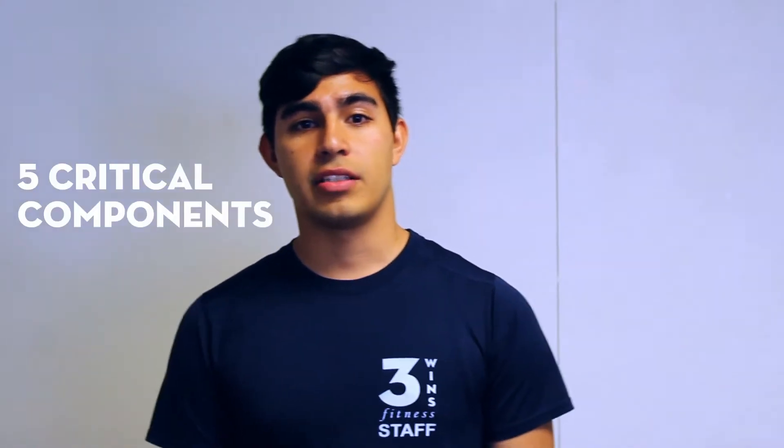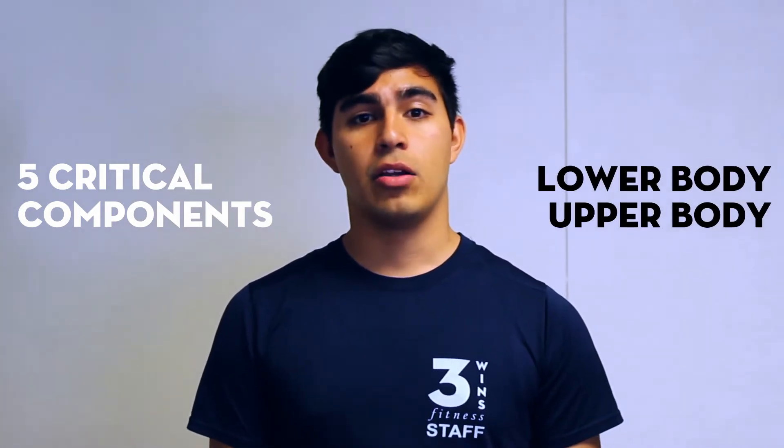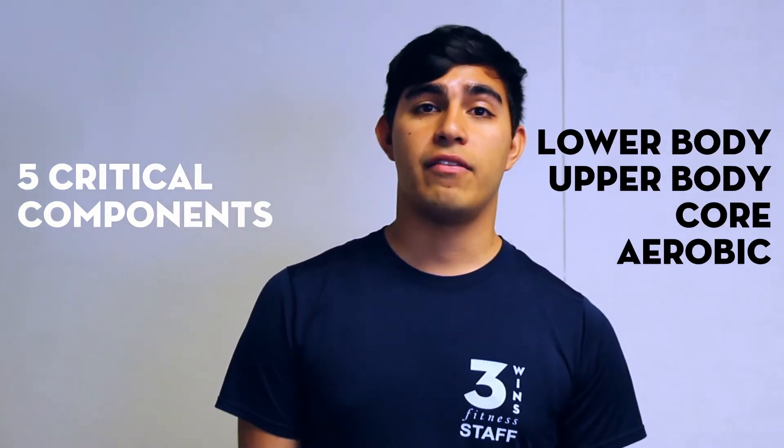The foundation of the program is addressing five critical components of fitness that we've identified as lower body, upper body, core, aerobic, and flexibility.